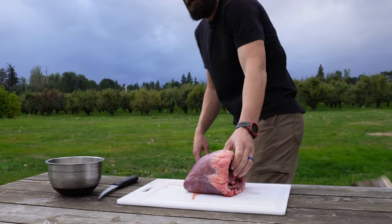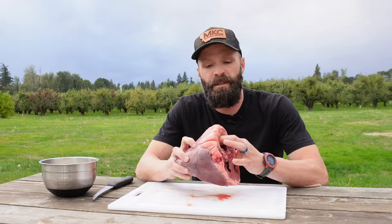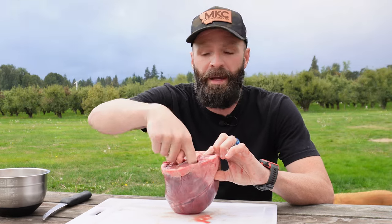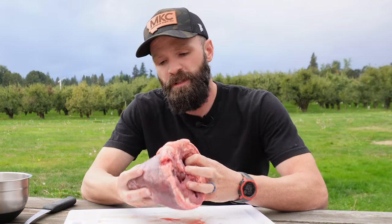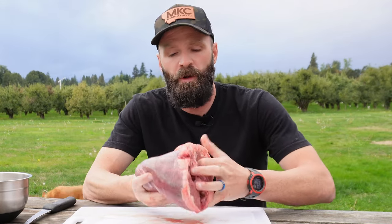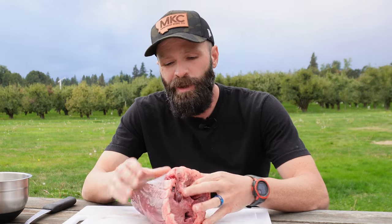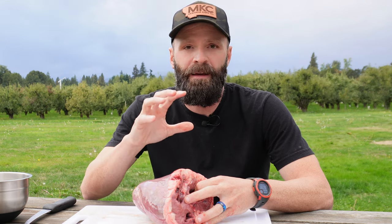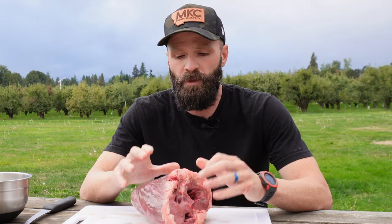If you want to freeze the heart, you can freeze it at this point. You've gotten rid of the valves and all that coagulated blood. The heart will store pretty well this way. You can store it a little further along too once it's sliced up, but I personally think hearts freeze better if you freeze them whole like this before cutting.